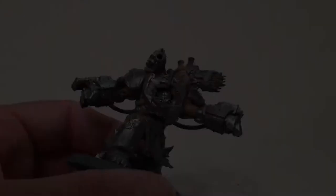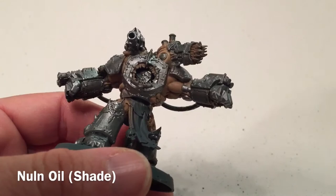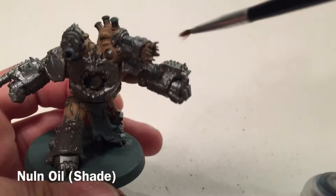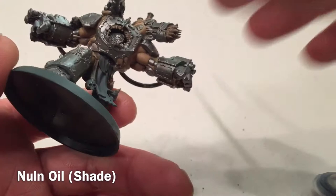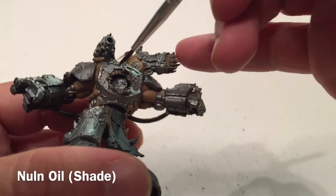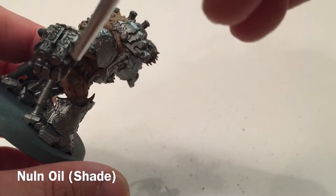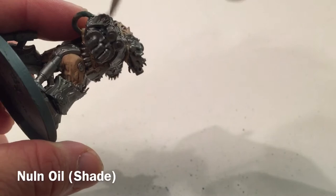The metallic Lead Belcher is finished and it's much shinier than before, really standing out compared to the Mechanicus Standard Gray. What we're going to do now is add a shade of Nuln Oil and go through all of the metallic things - all of the weapons, any cabling, gears, and things like that - just to bring in some of the detail and fill in all the barrels and flesh-metal guns where they break out of the armor.